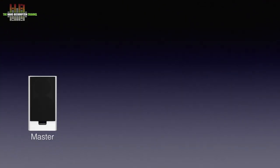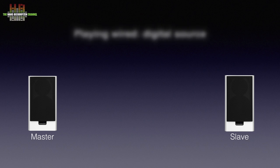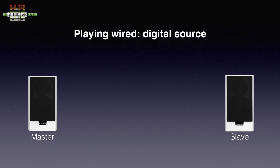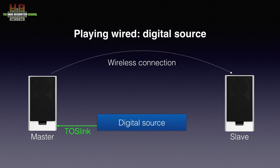The Xeo20's come in pairs — one being the master speaker and one being the slave. Both have their own power amps, but the inputs are only on the master speaker. If you use the speakers directly connected to your digital source, like a streamer, DAC or digital preamp, it must be connected to the master speaker over Toslink, the optical digital cable. The master speaker then sends the signal wirelessly to the slave speaker, with no audio connection needed between them.